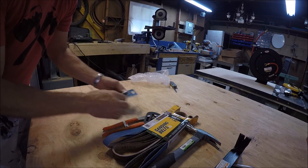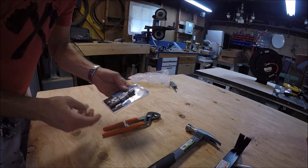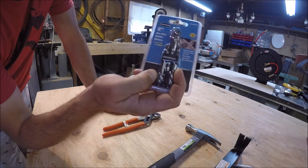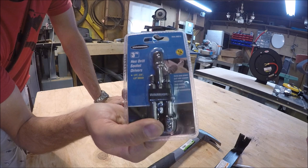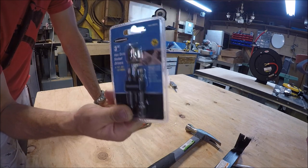I got some very inexpensive hand tools. These belts go with something else. I got this for $2.99. What this does is it converts my impact gun that is normally used for driving screws — this allows you to put quarter-inch, three-eighths, and half-inch sockets so you can drive in lag bolts or bolts or whatever you need.